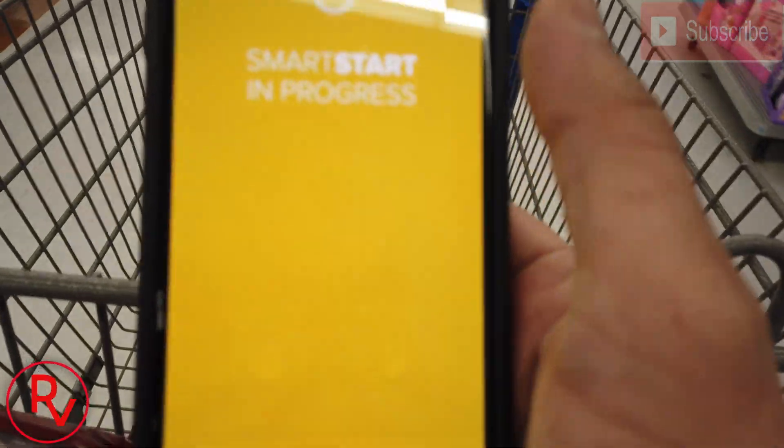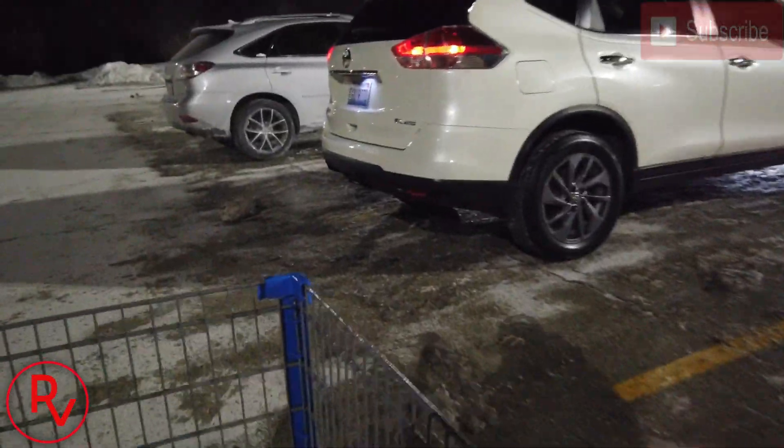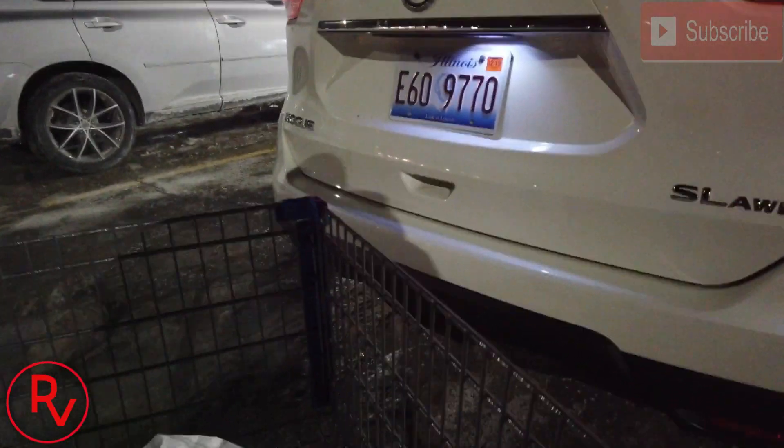So I'm in a Walmart doing some shopping after getting out of work. We're going to go ahead and remote start this car from inside the Walmart — we're almost all the way in the back of it. So let's try it out. All right, we started it. We're going to go pay for this and walk outside and see if it works. We're probably a good 100 to 200 yards away from the car. Walking up to the car now — you can see the exhaust is on, it is running.